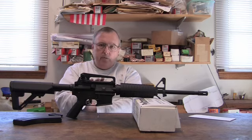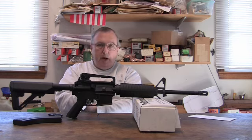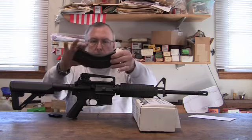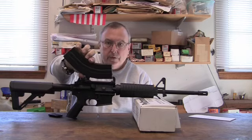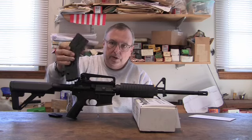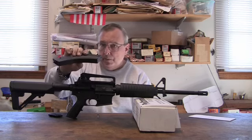Now mind you, during all of this there were no failures to feed, there were no jams, there were no problems with the magazines, and there was no problem with the feed ramps or anything like that. Everything stripped off fine. I'm using a thirty-round C Products Defense AR magazine in that caliber — 7.62. And as you can see, because of the taper of the cartridge, it's an odd shape.